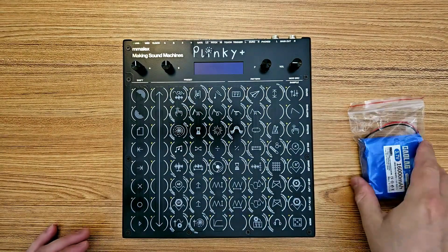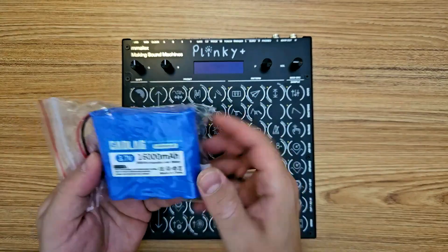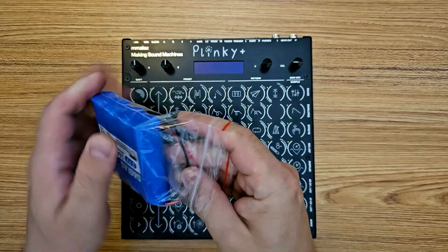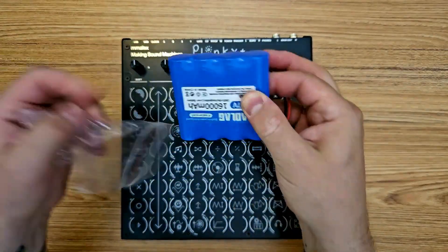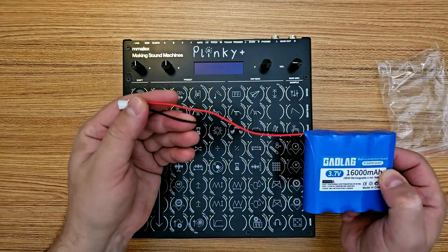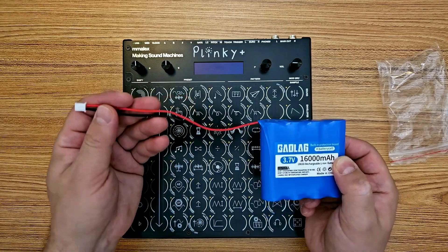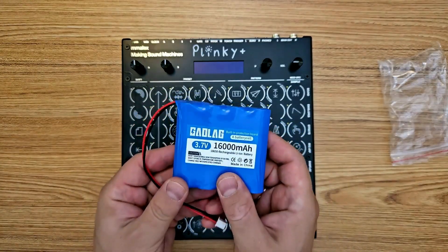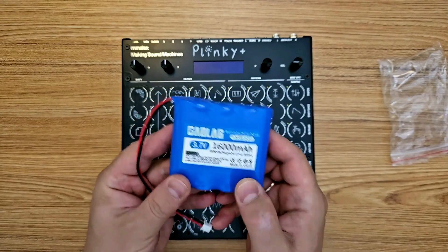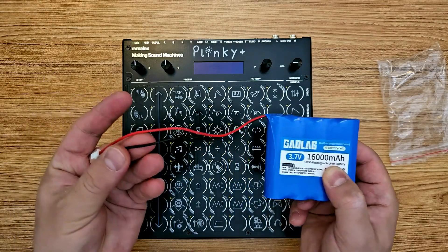The next step for safety is to find out the polarity of your battery pack. It should be listed in the documentation that comes with your battery pack. Mine did not come with any documentation at all and there is no indication of the polarity on the item description on AliExpress, but Making Sound Machines lists the polarity for this brand of battery in the build guide. Just to be sure I tested this with my multimeter, and indeed the red side is positive and the black side is negative.